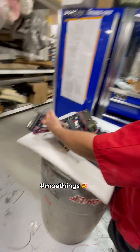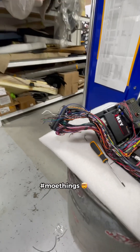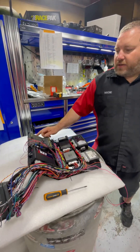I ran out of DT connectors — the pins for them. I have more coming tomorrow. That's nothing stopping me from finishing this tonight. And then I gotta add a TR7 here.